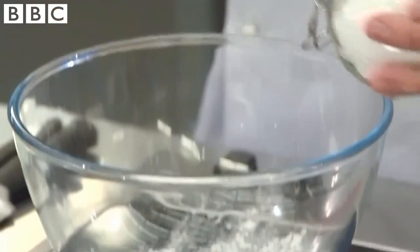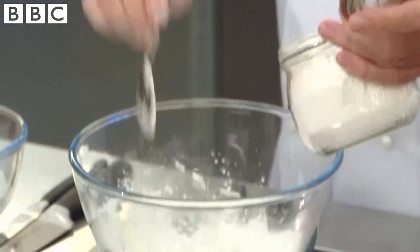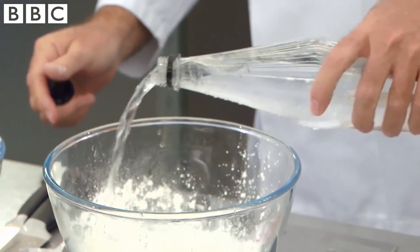First, we're going to make the batter — the tempura batter. I'm using half rice flour and half corn flour. It will work with either. I do both because I prefer the flavour of the rice flour and the texture of the corn flour. Soda water, because it's aerated, and that means your batter is a lot lighter.